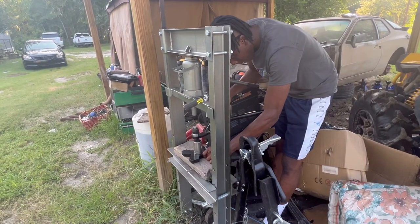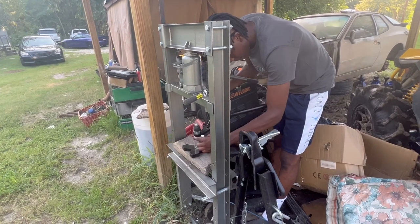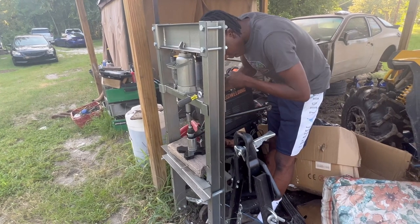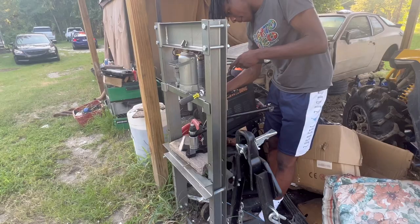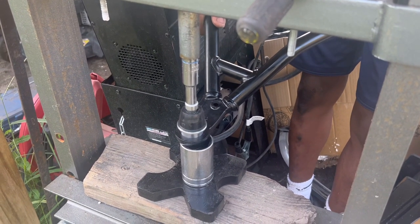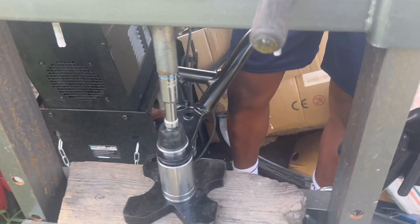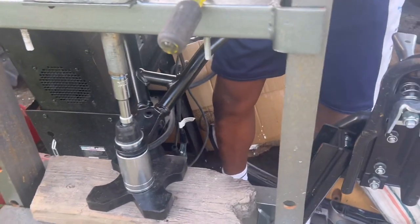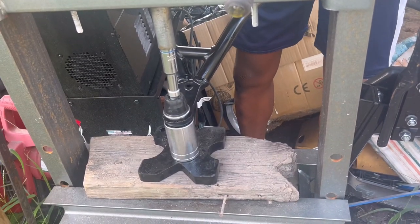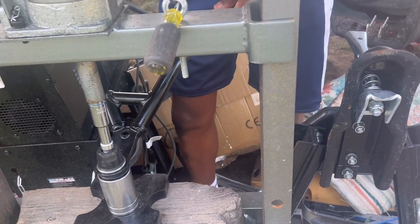Now we're putting the ball joint in the A-arm. This is pretty fairly easy, but as you can see I'm struggling trying to get it lined up. I messed up the other ball joint — I think I was just going too fast. As you can see, it's not lined up correctly, so we're going to have to get that straight. There she goes, now she's in place. Now we can press it down and it's going easy. Make sure to grease it up to make it much easier. It's very satisfying when it's getting pushed down.